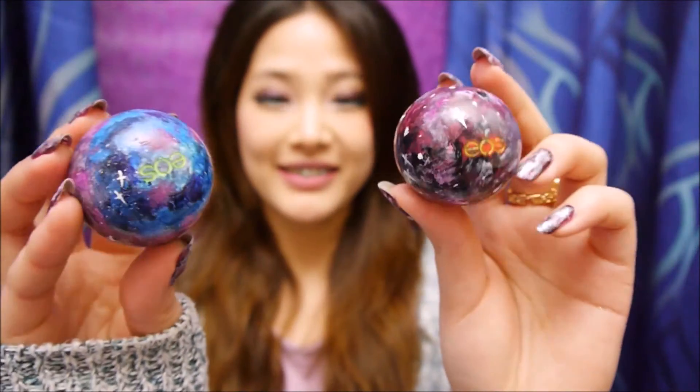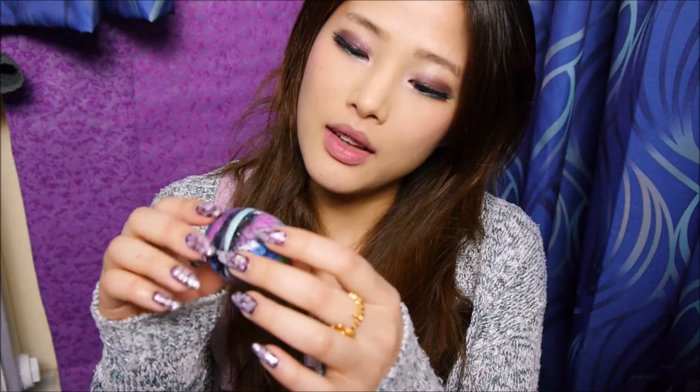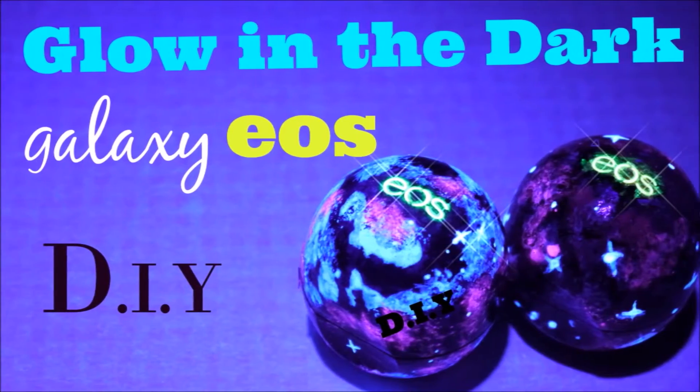Hi guys! I'm super excited to share this glow-in-the-dark galaxy design in EOS, so if you are interested then you know the drill! Let's get started!